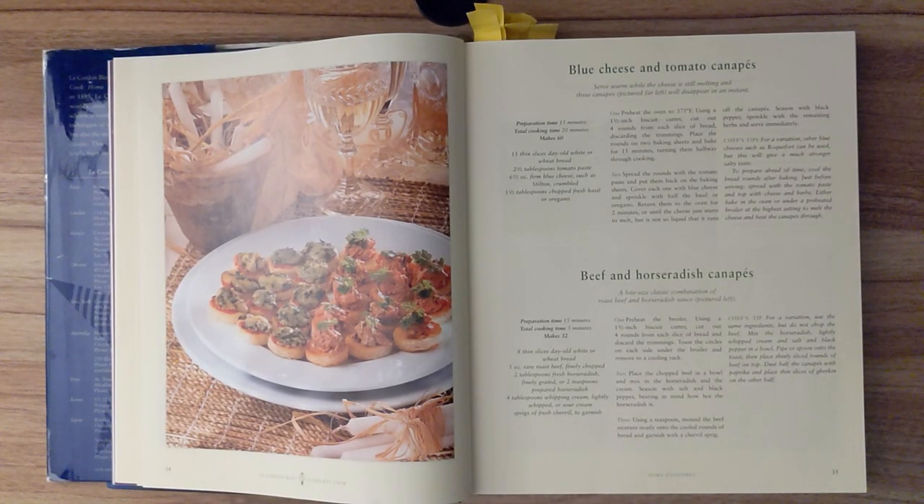Step one. Preheat the oven to 375 degrees Fahrenheit. Using a 1 and a half inch biscuit cutter, cut out four rounds from each slice of bread, discarding the trimmings. Place the rounds on two baking sheets and bake for 15 minutes, turning them halfway through cooking. Step two. Spread the rounds with the tomato paste and put them back on the baking sheets. Cover each one with blue cheese and sprinkle with half the basil or oregano. Return them to the oven for two minutes, or until the cheese just starts to melt, but is not so liquid that it runs off the canapé. Season with black pepper, sprinkle with the remaining herbs, and serve immediately.